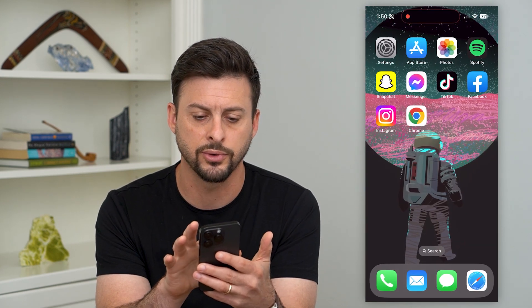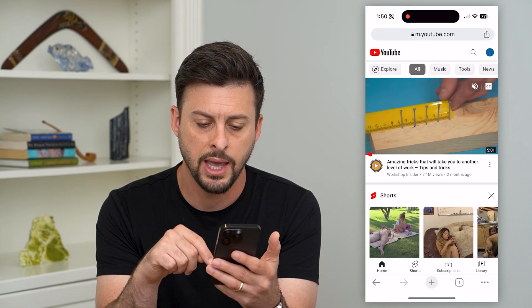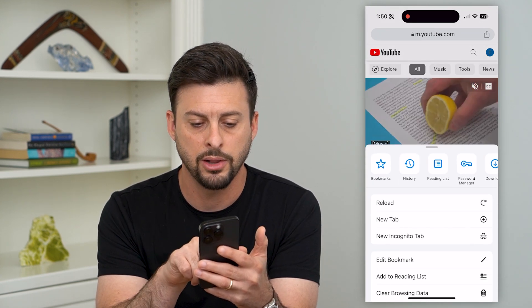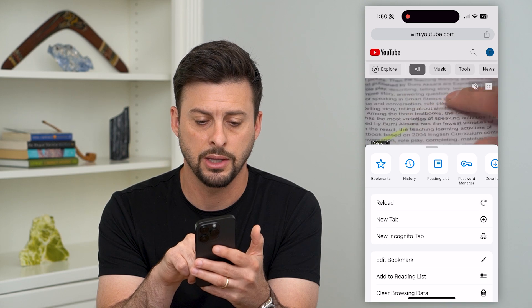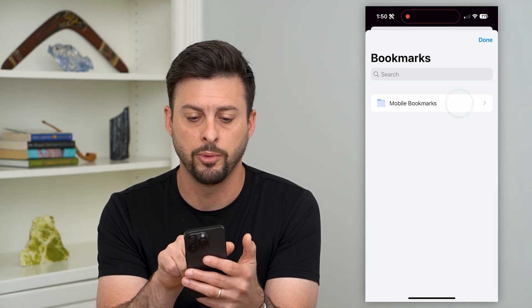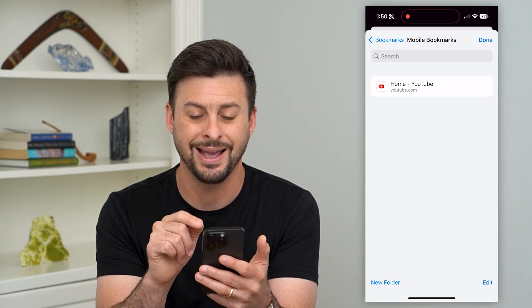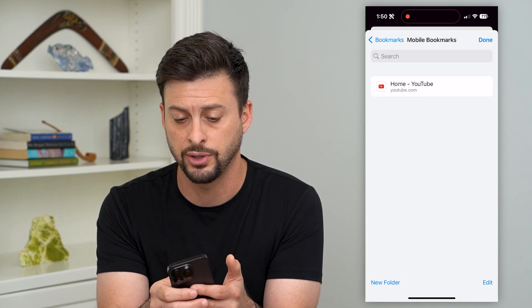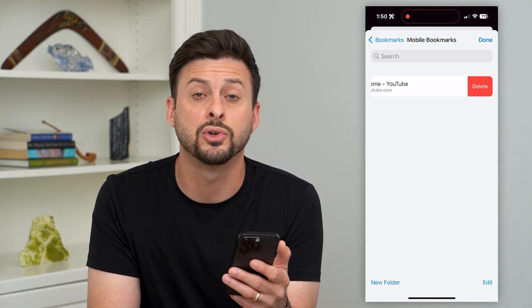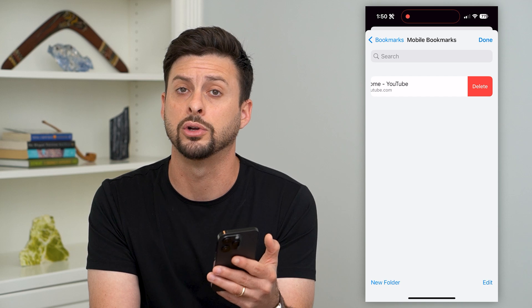If we want to do this for Google Chrome as well, let's open up Chrome and tap on the three dots at the bottom right. Now let's tap on bookmarks — the little star at the top left of this menu. You can see I have mobile bookmarks here. I can tap on that, and again, it's really easy. All you have to do is just swipe to the left and then hit that delete button to remove any of those old bookmarks that you no longer use.